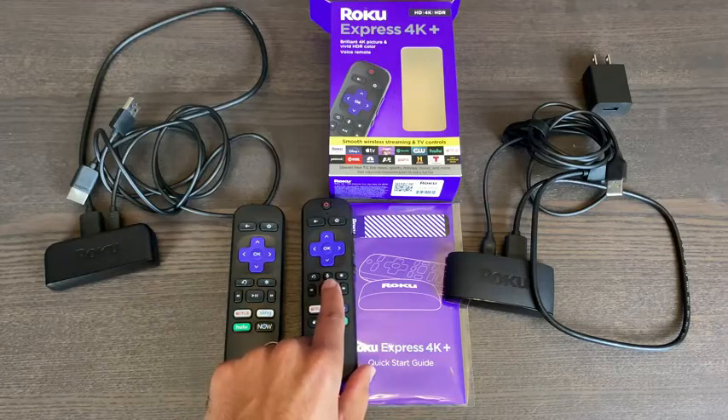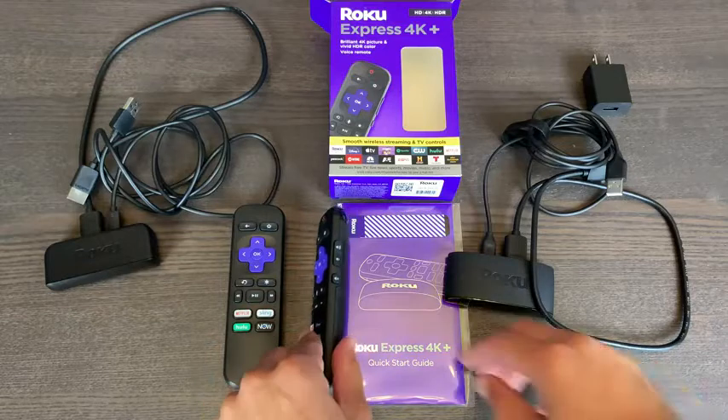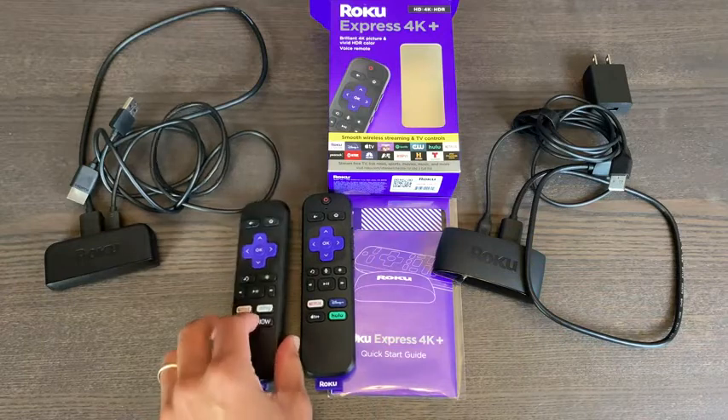Also, this has the voice option so you can interact with it by talking to it. Also, you're able to power your TV on and off at the top there with the power button. And this remote does have the volume up and the volume down and a quick mute button as needed. So this is not featured on the previous Roku Express.